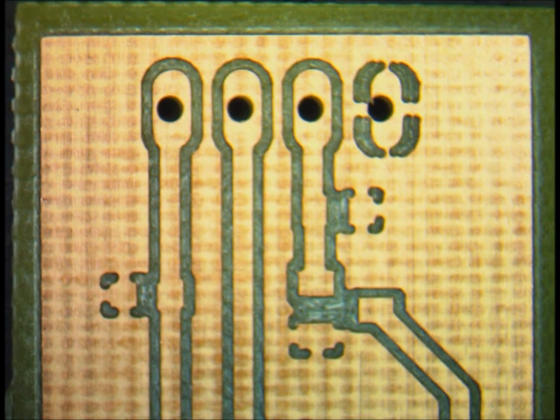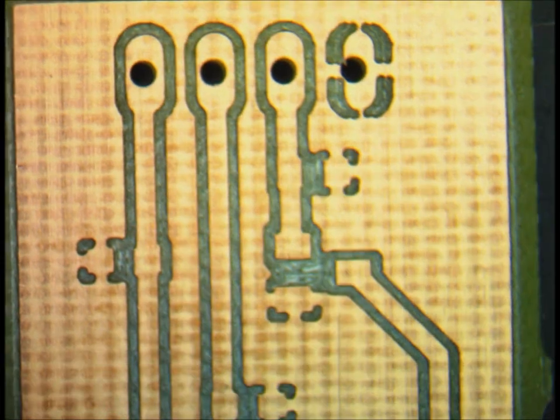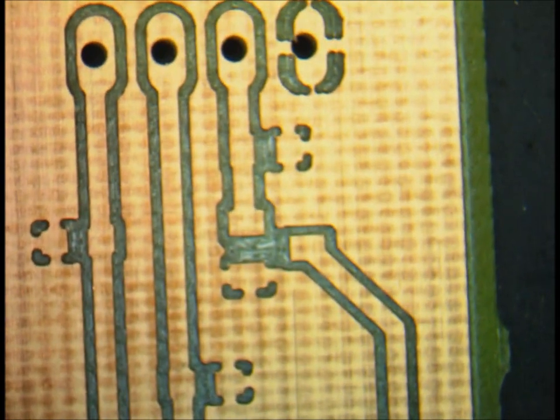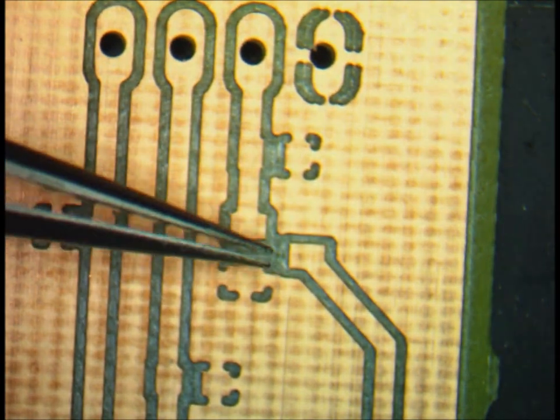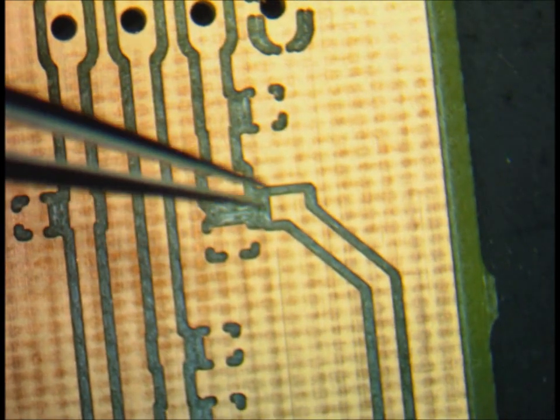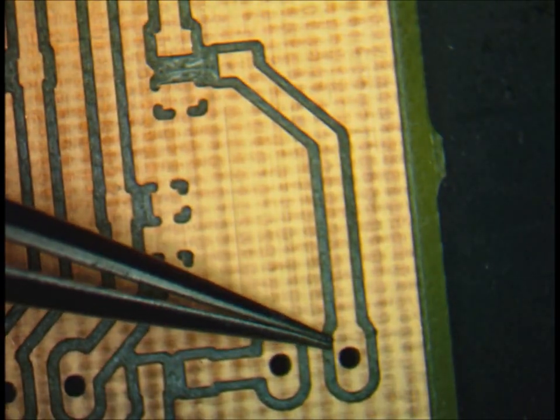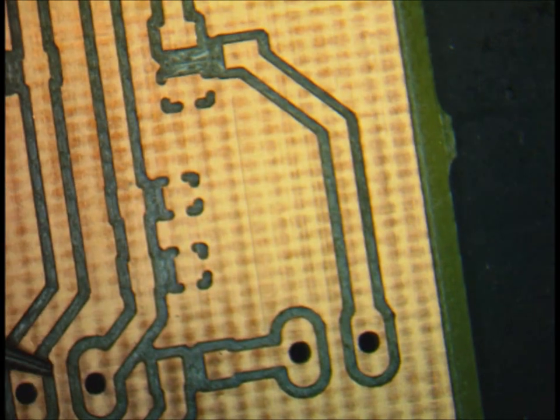Hello everyone. Welcome to the first soldering tutorial for the Micromouse Club. The first board I'm going to start with will be the Proximity Sensor Board, and it's a really simple board. It consists of just a couple of capacitors and a couple of resistors, four pin headers, a transistor, an LED, and the receiver to make the sensor.